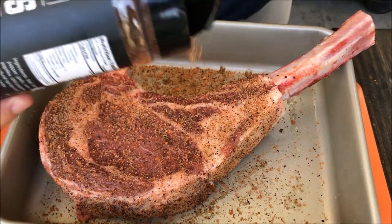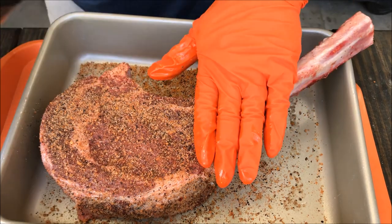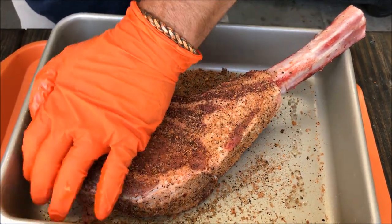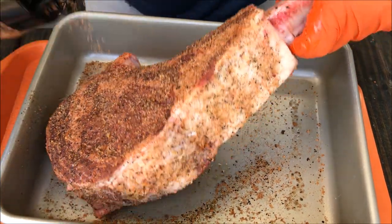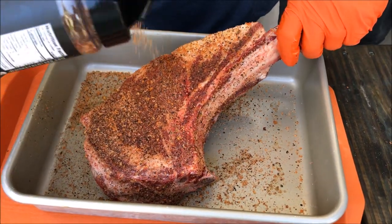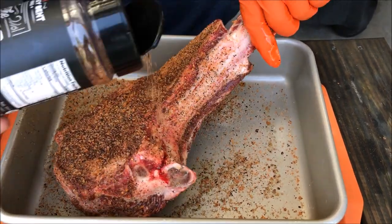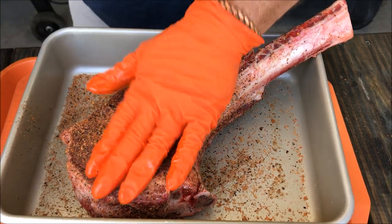You've got to think this is a really thick piece of meat, so you need to season this thing liberally because it can take it — press that in. One more coat for good measure, and now we're going to let it sit back in the fridge while we get the smoker set up.